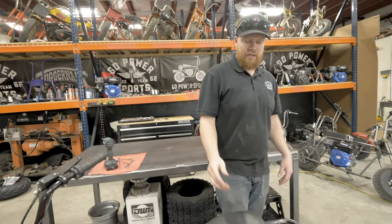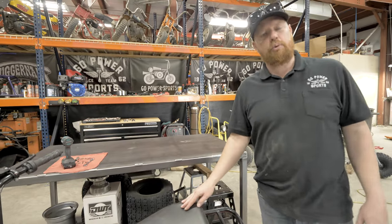And there you have it, thanks for watching — that's our Trailmaster MB200 Super Pipe.